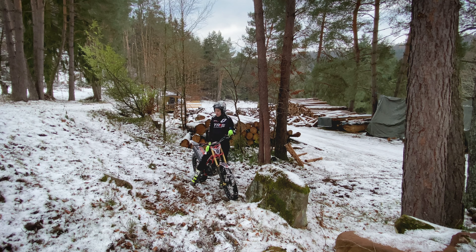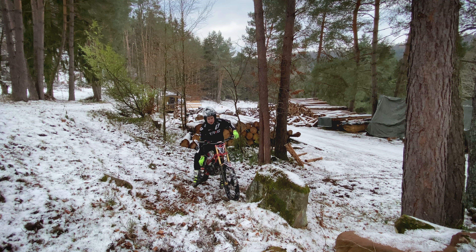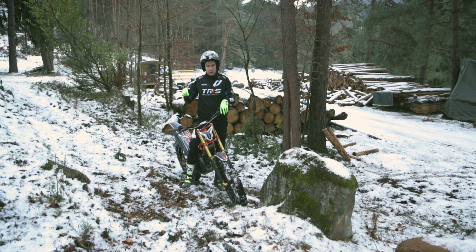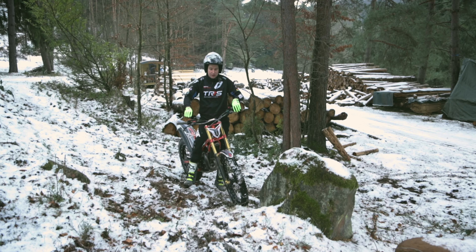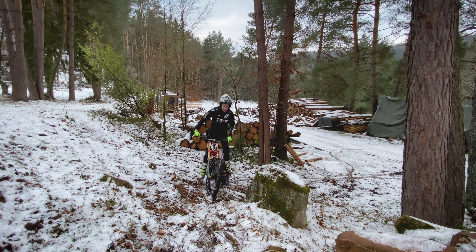A very good practice for this: make yourself a section with narrow turns that you can clean easily, but not super easy. Try to ride the section without the clutch, because when you ride without clutch there's no room for errors - everything has to be on point. You take that momentum perfectly, and it helps you in wet conditions. Training with no clutch is number one.